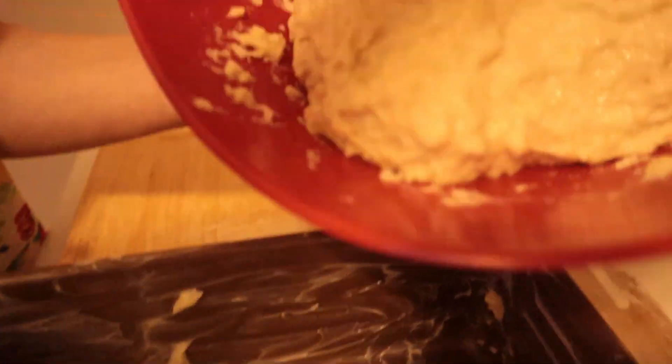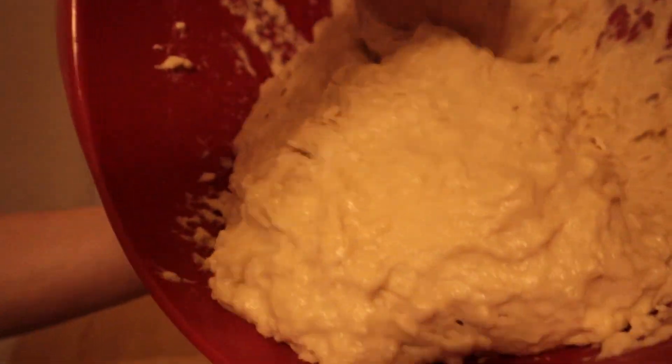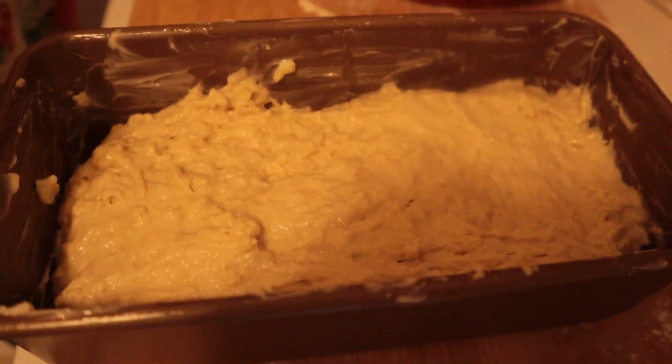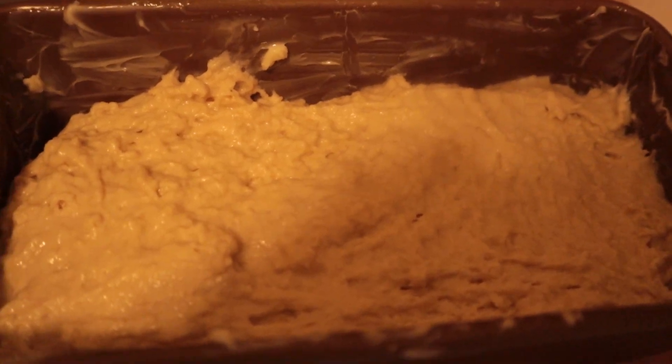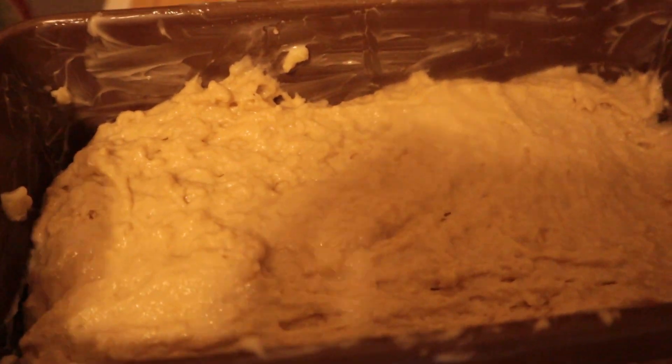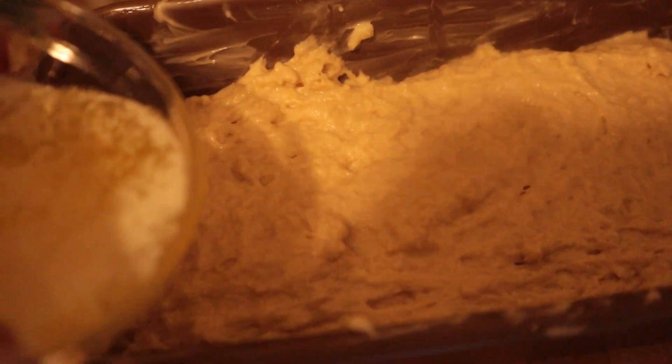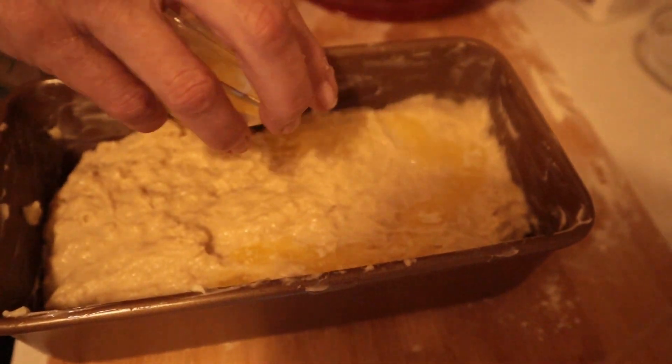We've buttered the pan, and now we're going to put the batter into the bread pan and evenly distribute it all the way around the four corners. Then we're going to drizzle our two tablespoons of melted butter right on top of the bread.